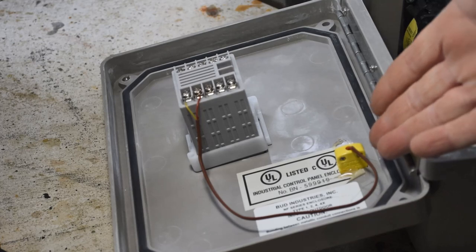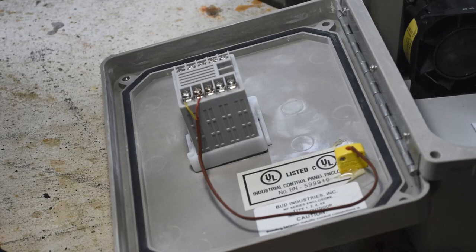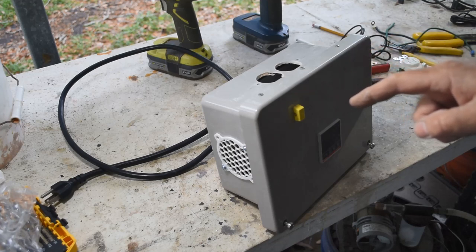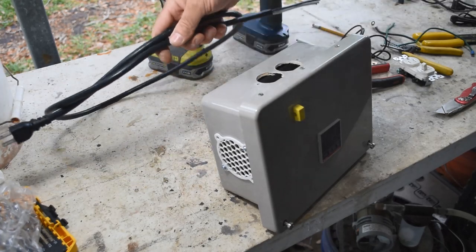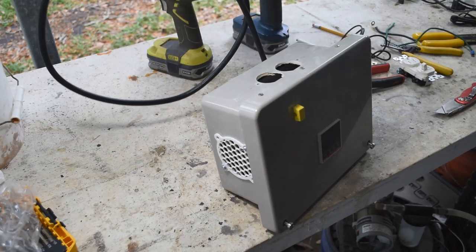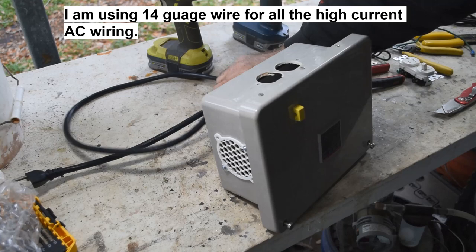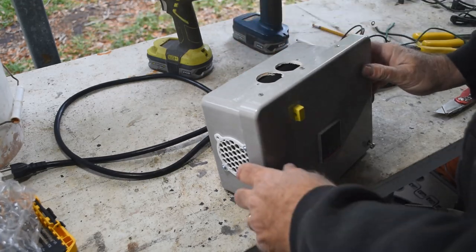Wiring has begun. I have the thermocouple pigtail wired into the connectors on the back of the controller. Now I just have to wire everything else. I forgot to drill a hole for where the power cord goes in, so I need to do that. Speaking of power cords, I'm using a fairly short and heavy duty cord because this thing is going to be drawing a fair amount of current.